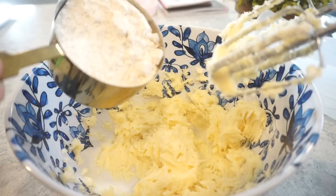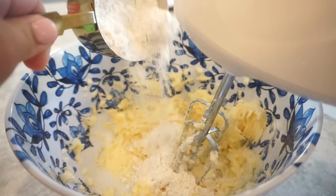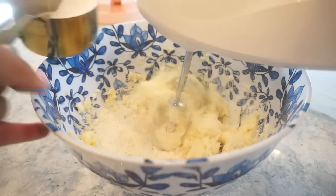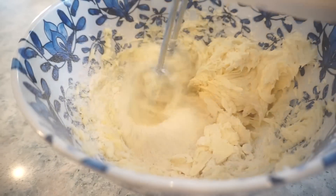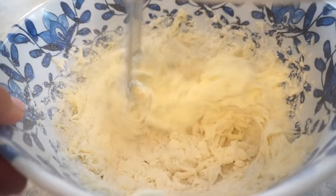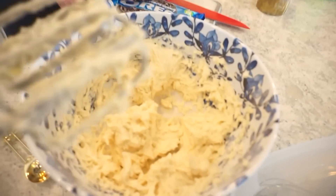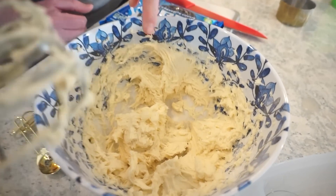We are whipping this together. Now I'm going to slowly add in one cup of flour and keep mixing.